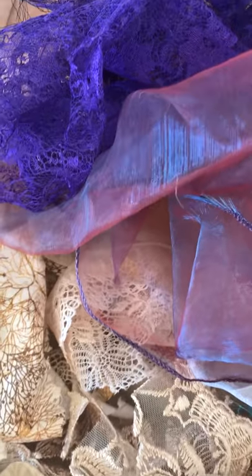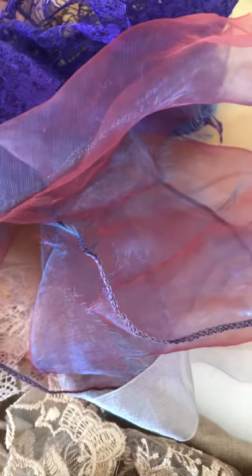To shade I'm using some of these different organzas and some lace as well.